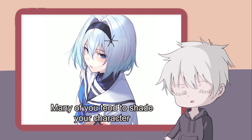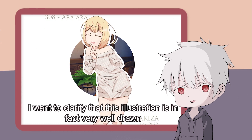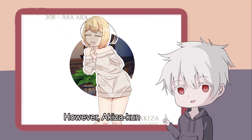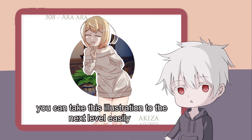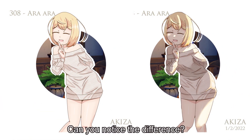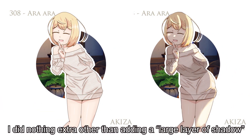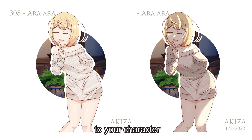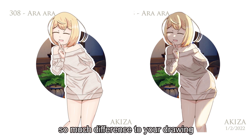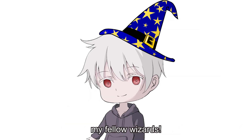Many of you tend to shade your character like this. I would like to clarify that this illustration is in fact very well drawn, and I like it very much. However, Akiza-kun, you can take this illustration to the next level easily just by casting this simple black magic spell. Can you notice the difference? I did nothing extra other than adding a large layer of shadow to your character. This simple step alone can make so much difference to your drawing. Be sure to try this spell out, my fellow wizards.